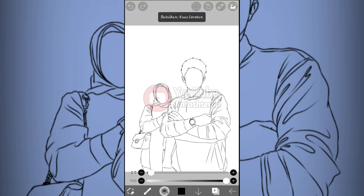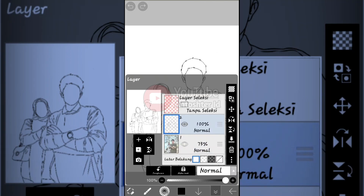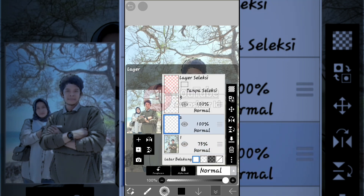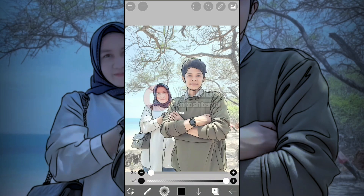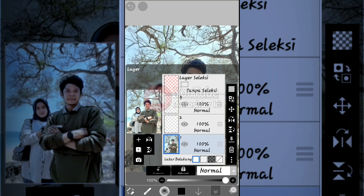Okay, the sketch lines are done. The next step is to add a new layer below the sketch lines layer.